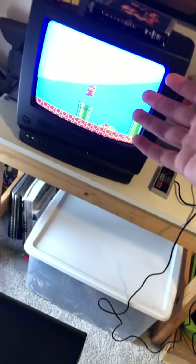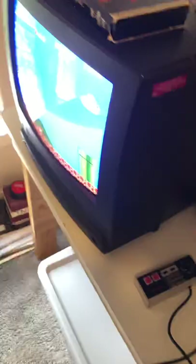Xbox 360, NES — here's my setup here. I've got Mario, Super Mario Bros. running. This is an old CRT TV that I found at Goodwill.